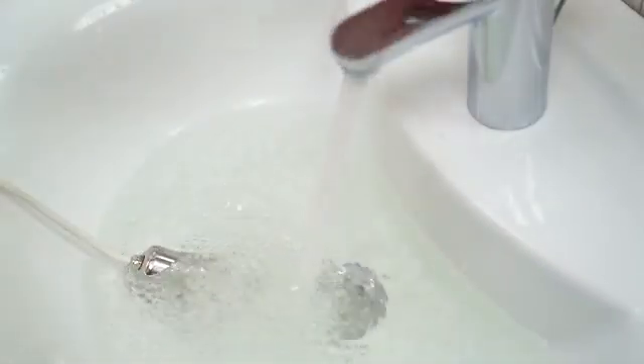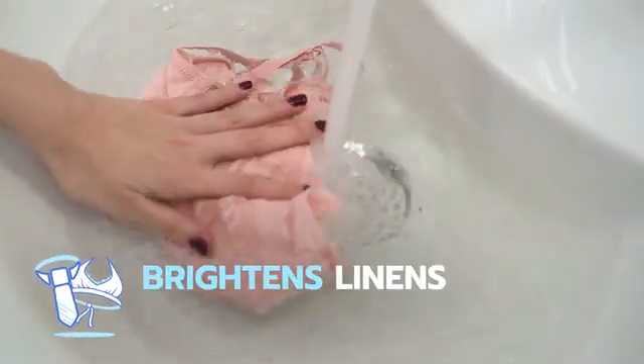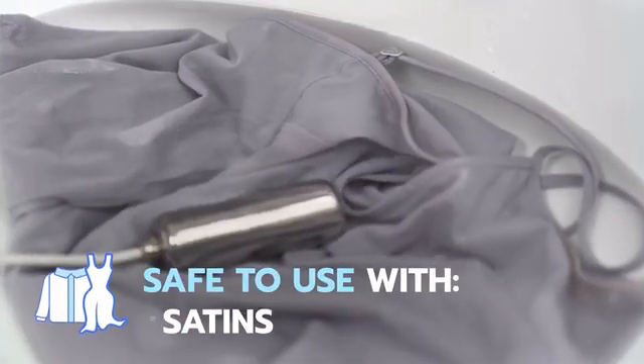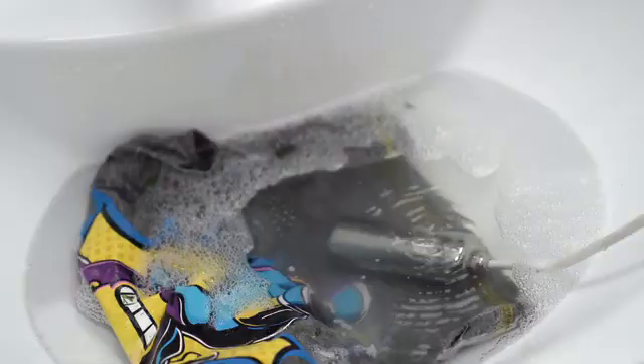But it's gentle enough to clean delicates and lingerie that can't go in the washer. Ultrasona is actually gentler than hand washing. All you have to do is put Ultrasona in water and plug it in — it's that easy.